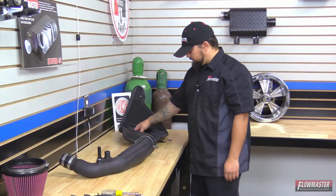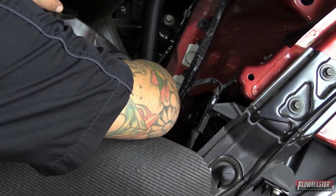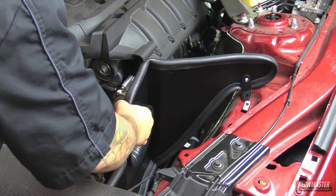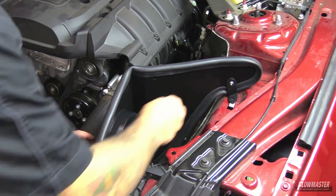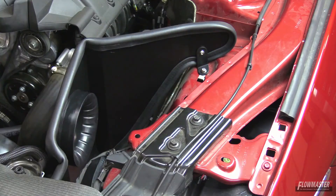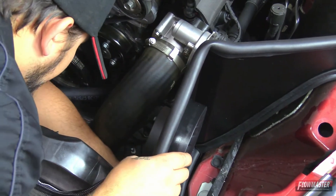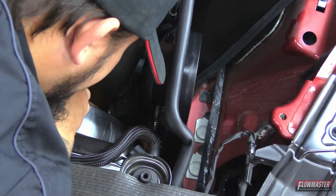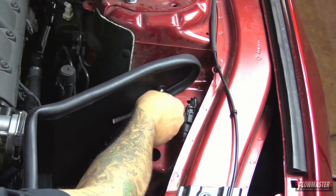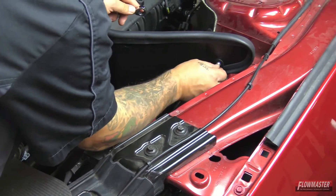Next, we're ready to install the new heat shield. One of the factory mounting points is down here by the lower radiator hose, and the other bracket will bolt to the factory air box mount up here. With the new supplied hardware, we'll go ahead and bolt it down. The other bracket: put the new supplied bolt, flat washer, and lock washer through the bracket and into that factory hole. We'll tighten down the lower bracket first, then final tighten this bracket to the vehicle. Now that the heat shield mounting brackets are secured, we'll final tighten the brackets to the heat shield itself, starting with the top one.